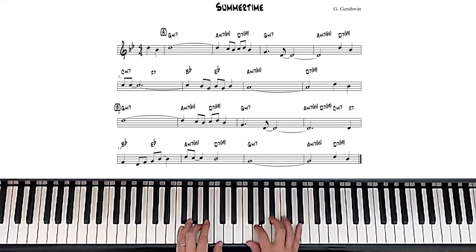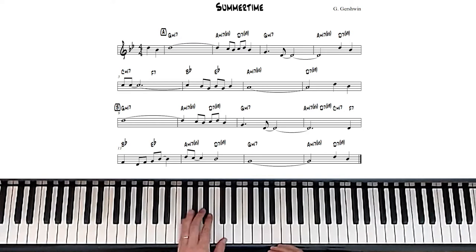So that's just the blues scale. Let's keep going with our solo and see what else we can come up with. I'll try to explain what I'm doing as I go through it.